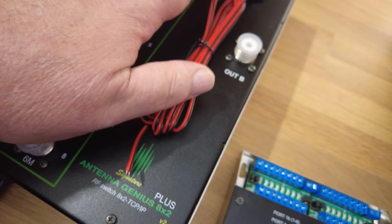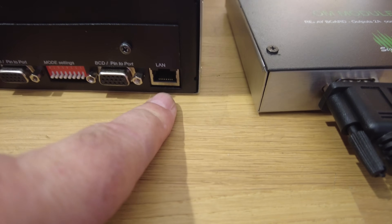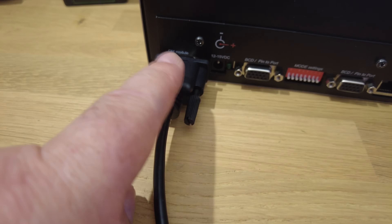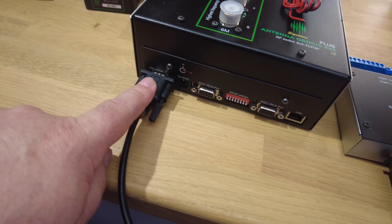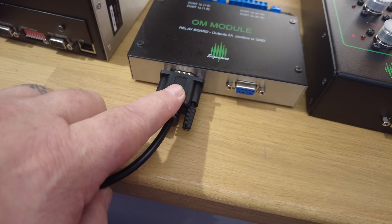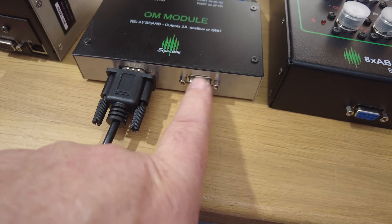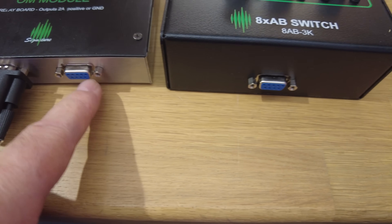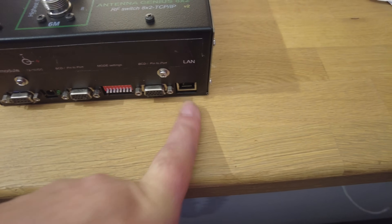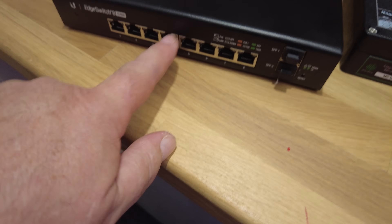So in the main, that's the coax switching. It is connected — we have a LAN port here, and then we daisy chain from the bottom of the master 8x2 to the OM module, and we daisy chain from here to here as well. There's another ethernet port at the end, which is why we've got the Ubiquity switch.